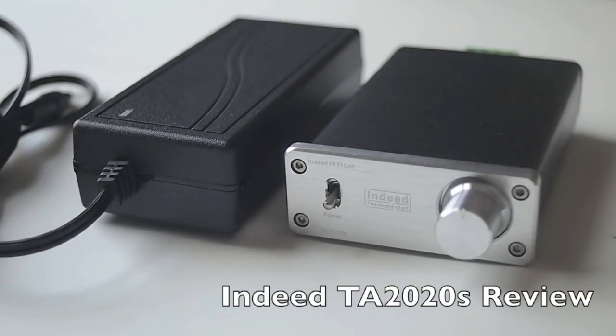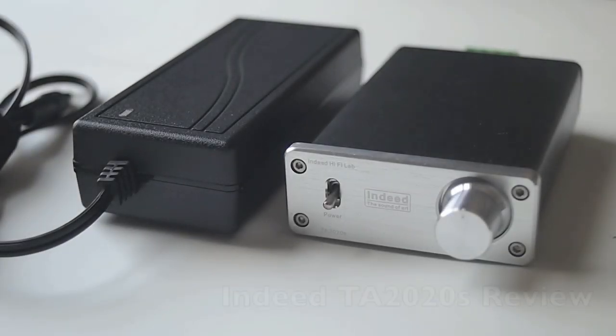This is my review for the TA-2020S. I was thinking about getting a new amp and I wanted something under $100, and this came in at about $55 shipped from eBay.